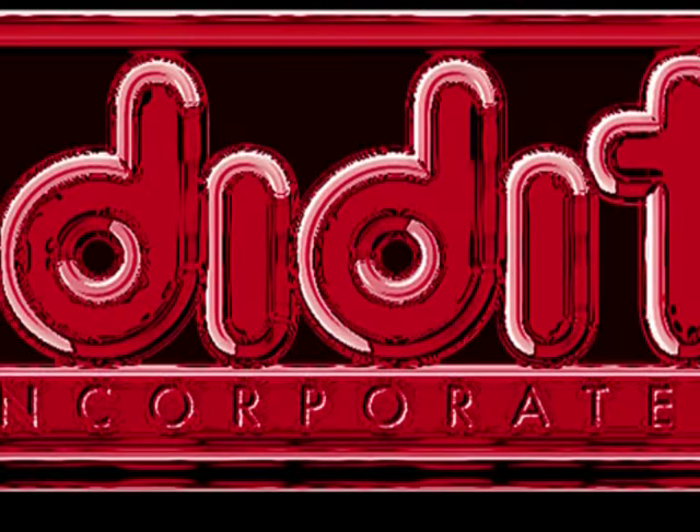You have just watched the installation instructions for the horn contact pin assembly. To view more installation instructions, click on www.ididitink.com and then click on technical info.